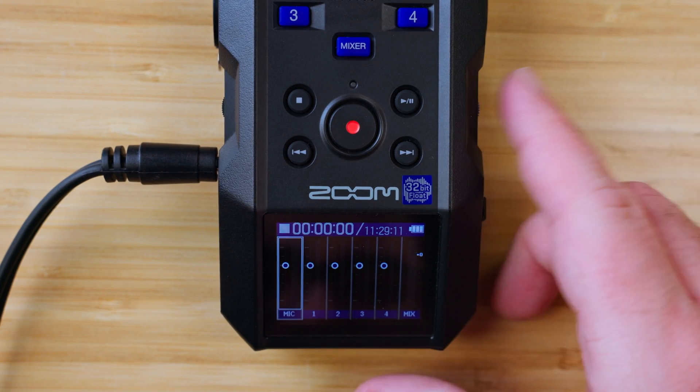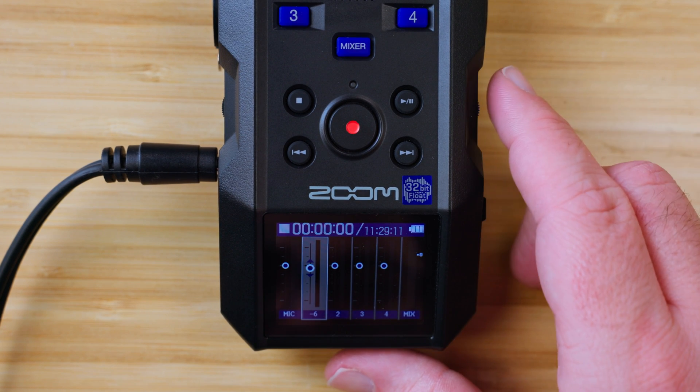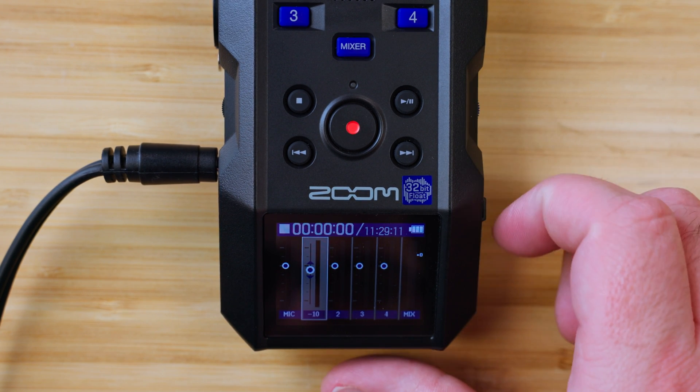The guide voice will read out while using the mixer as well. For example: Microphone — Input One — Zero — Minus Six — Minus Ten.